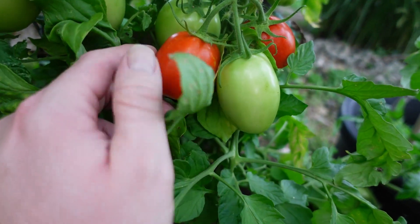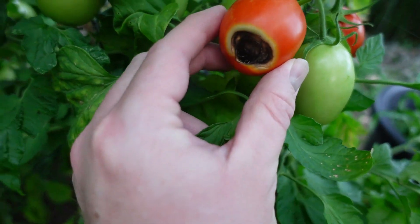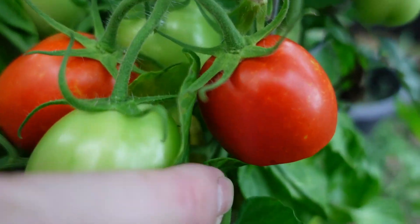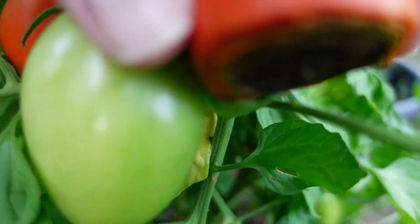You go in here and you think, 'Oh look, I got a red tomato,' then you turn it up and it's black on the bottom. And you see this one here — red, and then it's rotting on the bottom.